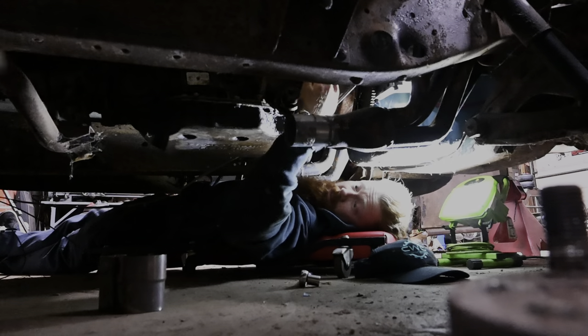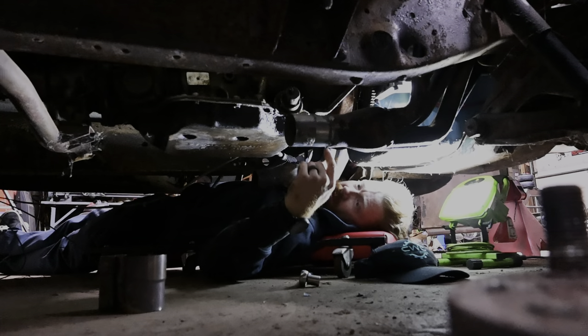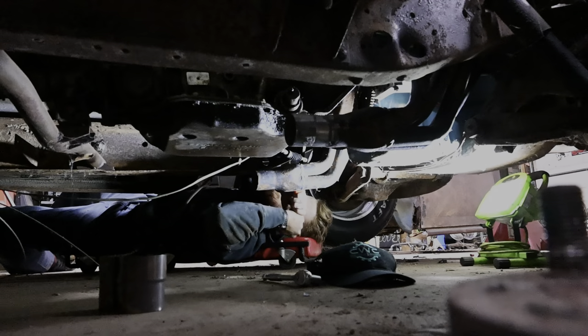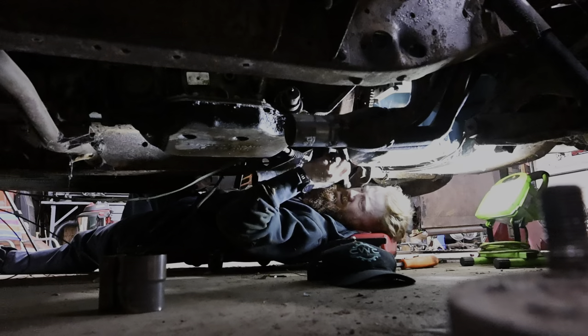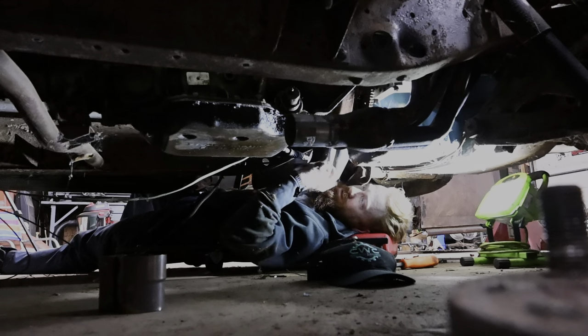While we're under here, we need to put transmission lines on here. I don't have any lines, so I've got AN fittings — what I'm going to do is put the AN fittings in and we're going to loop them. We're just going to run them looped while we break this thing in. Should be okay. Alright, last one — I'm going to tighten it down, spin this thing around, and catch up with you guys in a second.